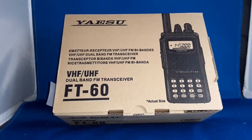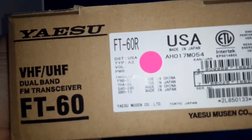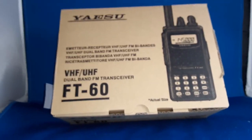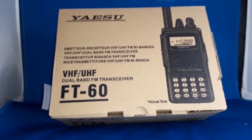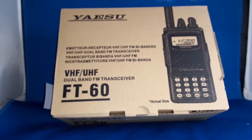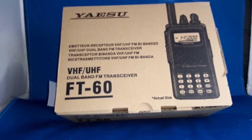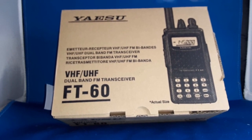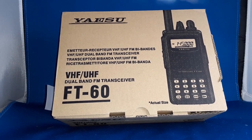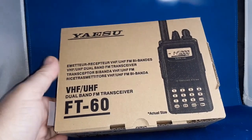Today we're going to take a look at the Yaesu FT-60R. On the box it says '60' but on the label it says 'R', just like the FT5 DR, FTM-200, FTM-300 — they all say 'DR'. This just says 'R' since it's not digital. That's Yaesu's way to keep a box in production long and just update the model with a decal on the end.